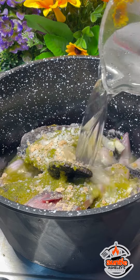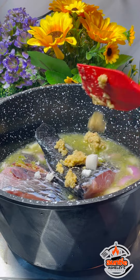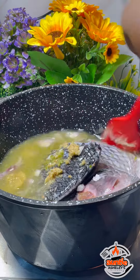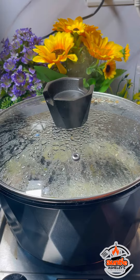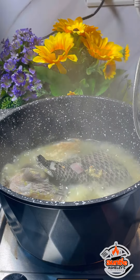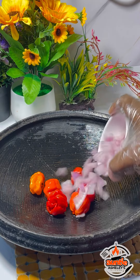As I was adding the water, I remembered I had left something out — my blended ginger and garlic mix. So I added that in and stirred everything well to combine, then I allowed it to cook for about 20 minutes on medium heat, and it was ready.